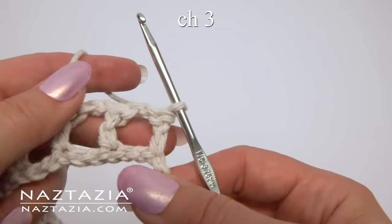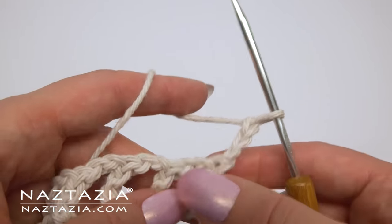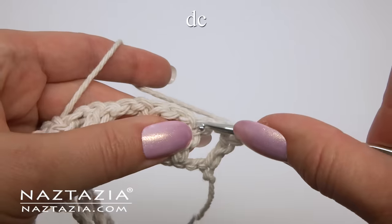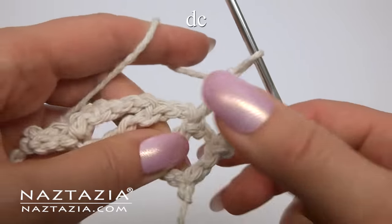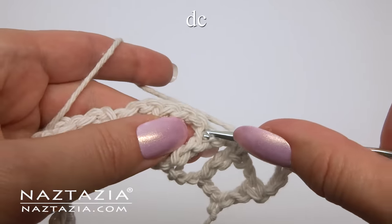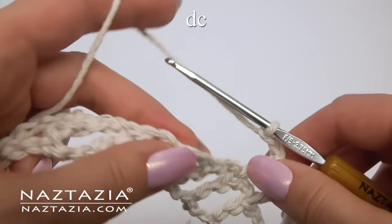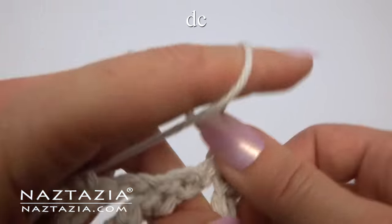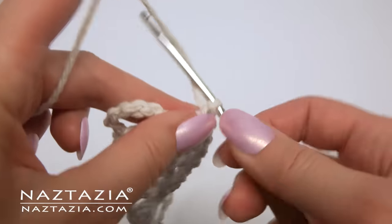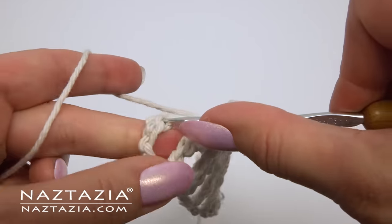Turn your work and chain three. This counts as the first double crochet. Chain two, double crochet on top of the double crochet. Chain two, double crochet. Continue this pattern across the row. At the end, chain two, skip the first two chains, and make a double crochet in the third chain.